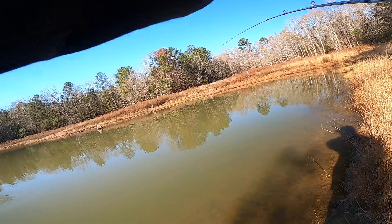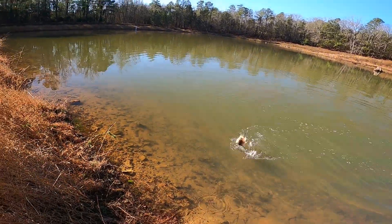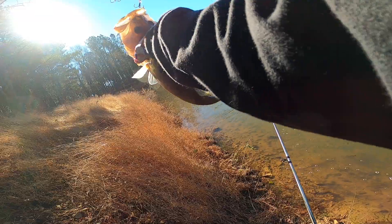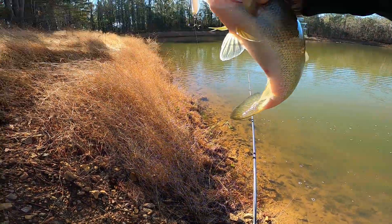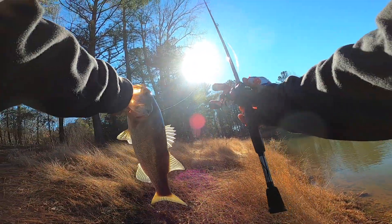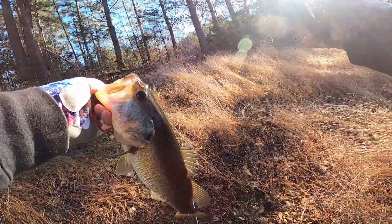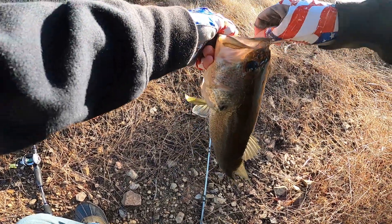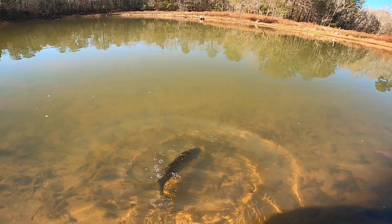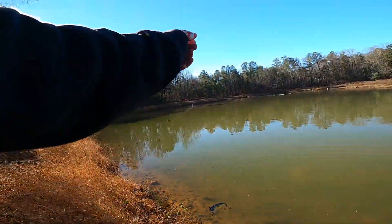There we go, there we go — oh yeah, that's a good fish, that's a good one too. He's about two pounds at least, it's at least a two-pound fish. Quit flexing on me. Look at that, not too shabby. Actually, I'm not gonna say that one's two pounds — I'm gonna say that one was like a pound and a half, easily a pound and a half fish.